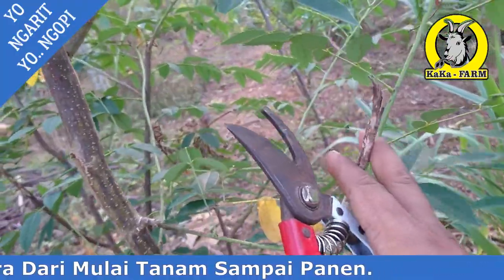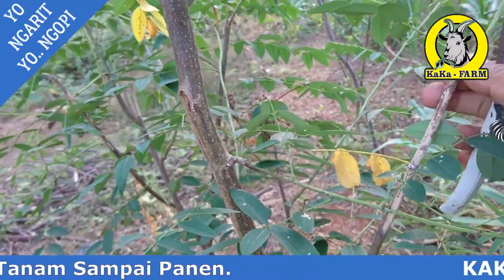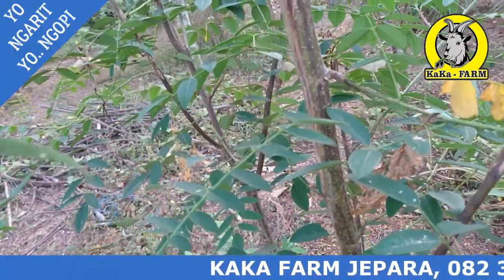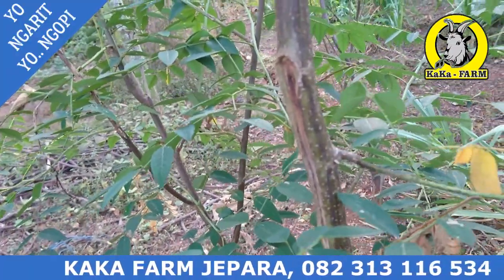Ini gunting tanaman agar hasilnya bagus. Yang kemarin saya menggunakan arit — hasilnya jadi mati. Tubuhnya di bawah sini. Ini kita akan pangkas agar hasilnya bagus.